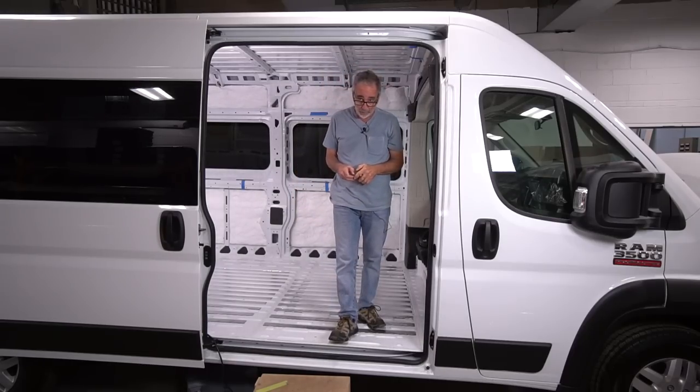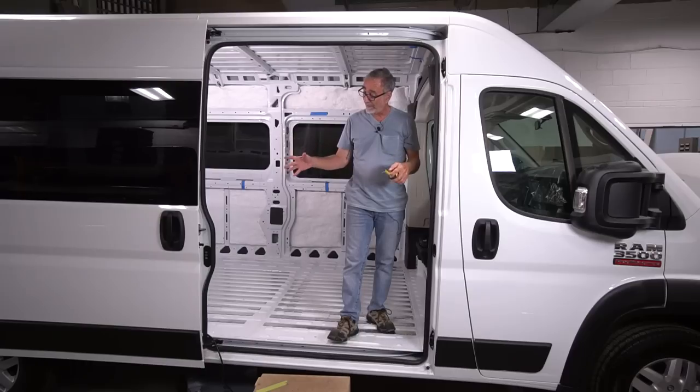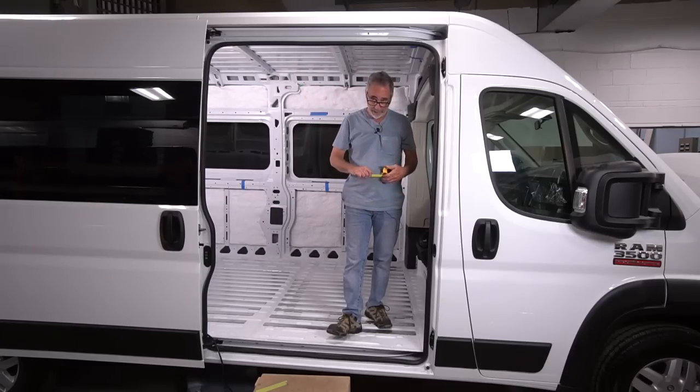One of the commenters in our community asked me if I could measure the openings at these sliding doors for her son who's in a wheelchair — they need to figure out a way to get him in and out of the van. The measurements would be helpful for them.